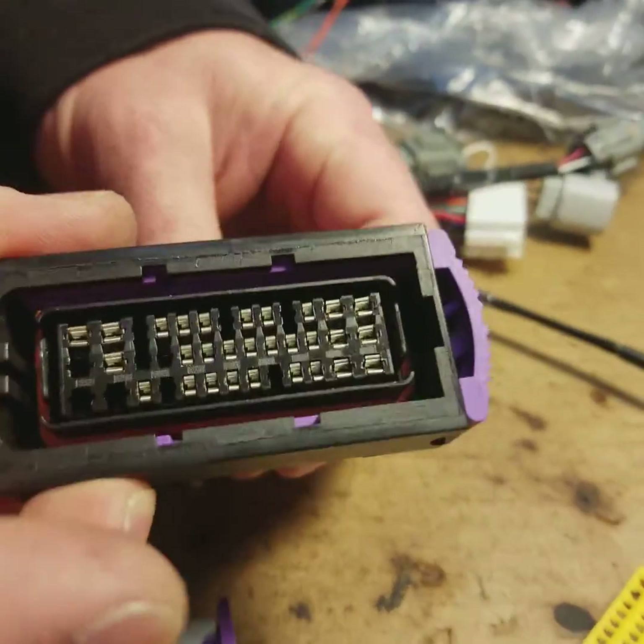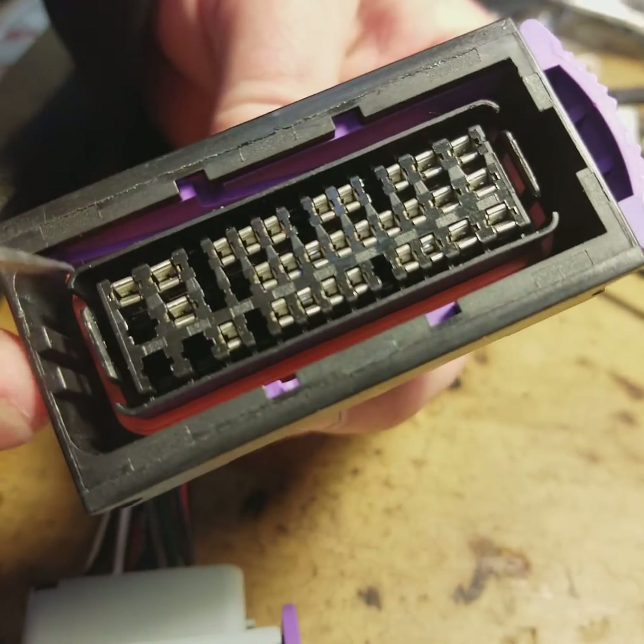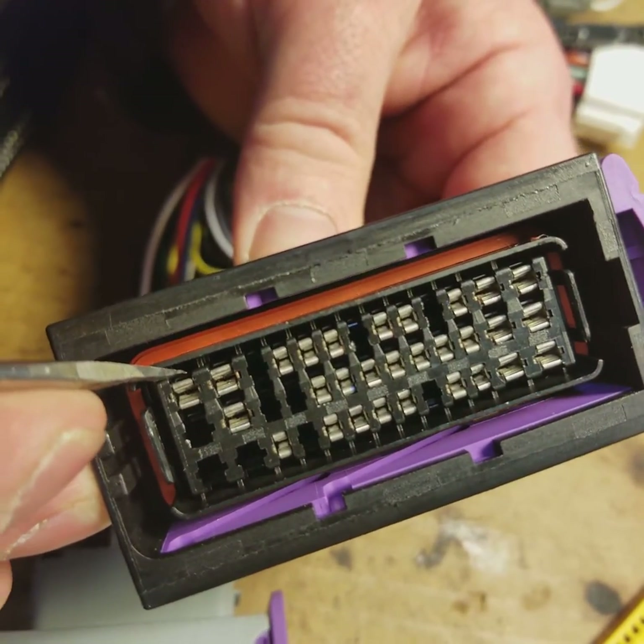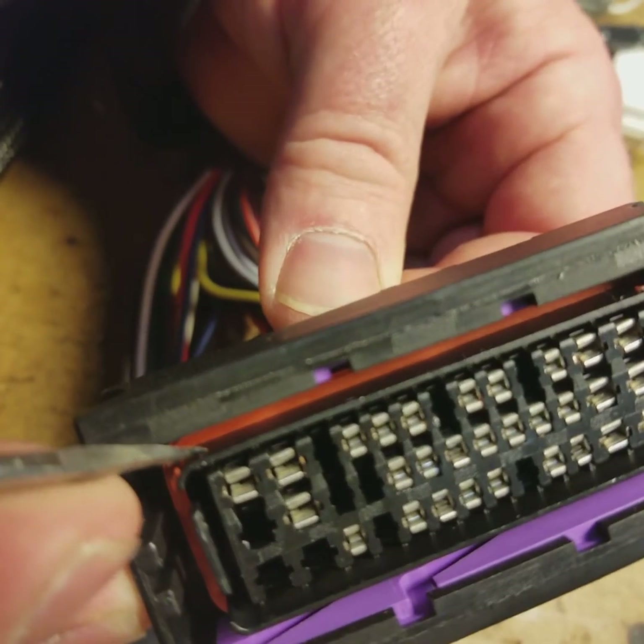Now, when you're looking at this connector, the latches are located on top of the terminals. It's a little hard to see there, but if we move the pick, you can see the latch there.